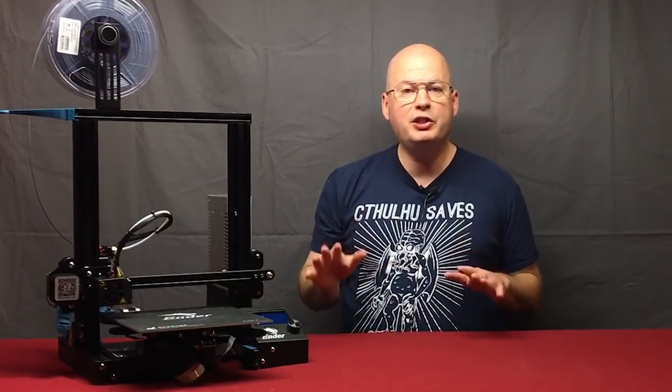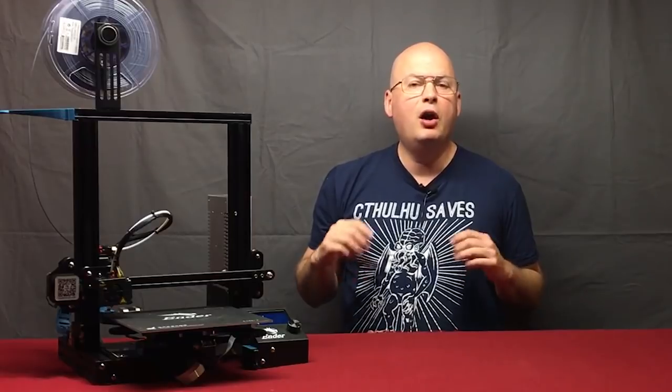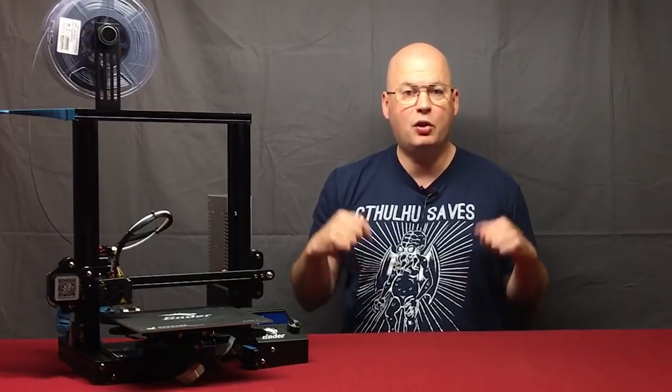As always, everything I show you in this video I have links for in the video description. If you have any issues with any of these, feel free to either post a question in the comments here, or even better, join us over on our DragonLock Facebook group. The link for that is also in the description.